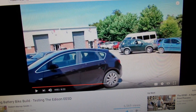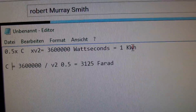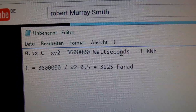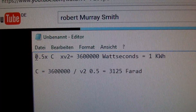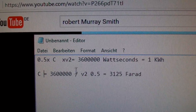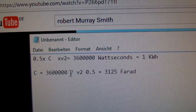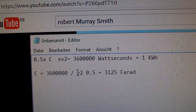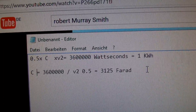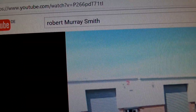I calculated the capacitance here. He said it has about one kilowatt hour of storage energy, which is about 3,600,000 watt-seconds. The formula for energy is 0.5 times C times voltage squared, so the capacitance equals 3,600,000 watt-seconds divided by voltage squared divided by 0.5 — that's 3,125 farads in this big capacitor, charged at 48 volts. This is really such a great achievement and we are really proud of Robert Murray Smith for what he has done.